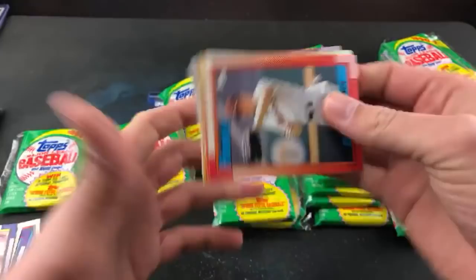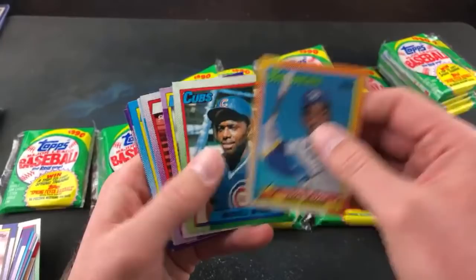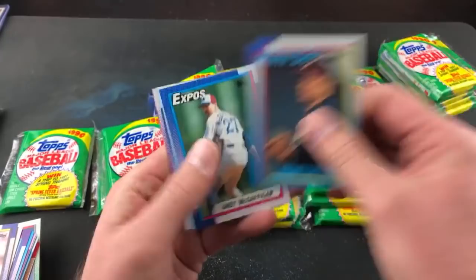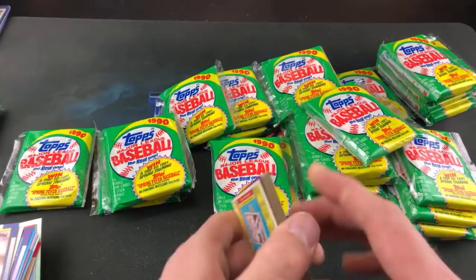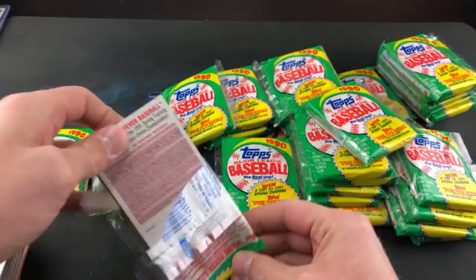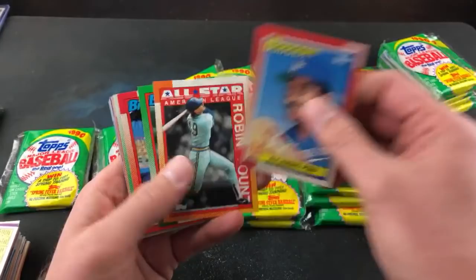Hoping we at least see one Frank Thomas rookie. Tony Gwynn all-star card. The wrong Ken Griffey. Carlton Fisk, Greg Vaughn. Andrew says he got one of those cards his wish was granted from the movie Big, from 1990 Topps, and now he's 12 again. That movie's great — I need to watch it again. Jeff Treadway, Ozzie Guillen, Alan Anderson. Robert says he still thinks we'll see at least five Thomas rookies. I hope so — that would be awesome.